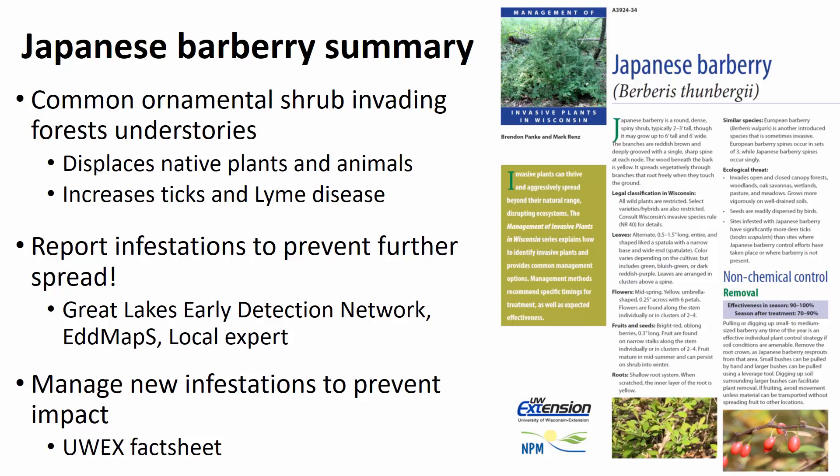Good luck in identifying Japanese Barberry, and we hope to hear new reports if you see them. Thanks and have a great day.